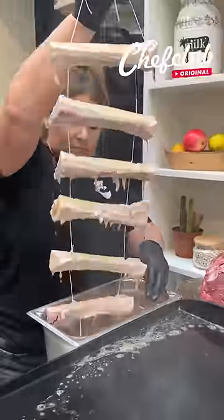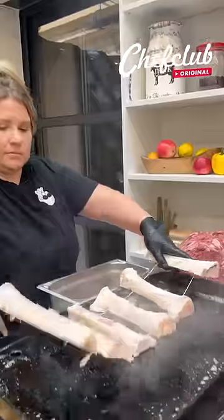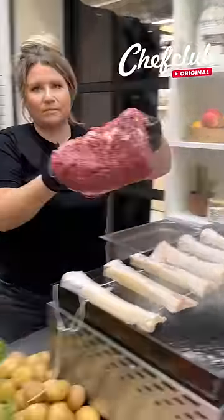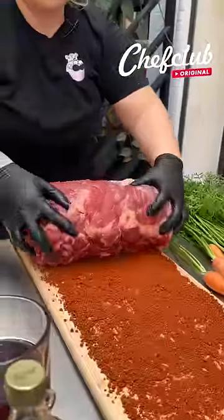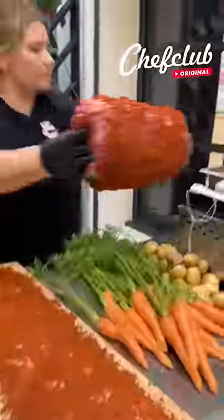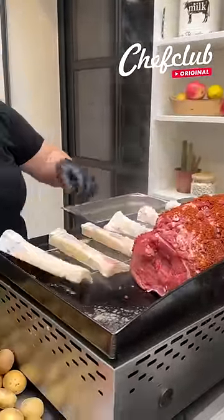Bone marrow or prime rib? That is the question. We're going to go with both in this recipe, guys. We've got a bone marrow wrapped prime rib. Just going to roll this prime rib straight into my seasoning mixture here. I've got all kinds of spices going on — you guys can use whatever you want.